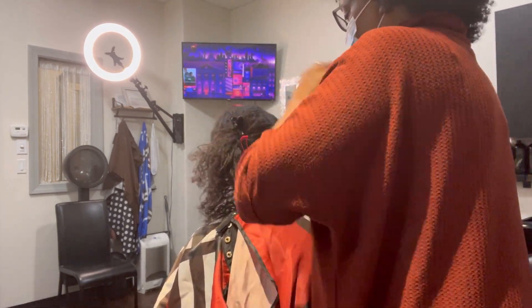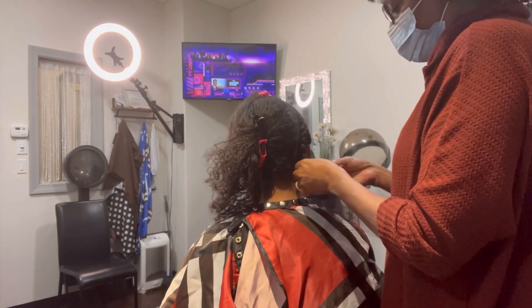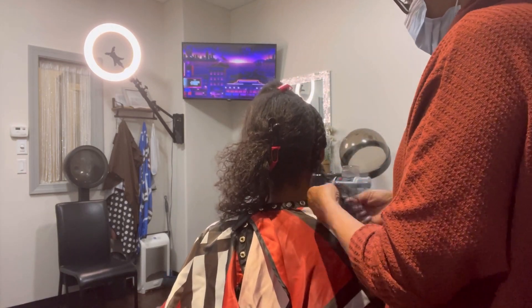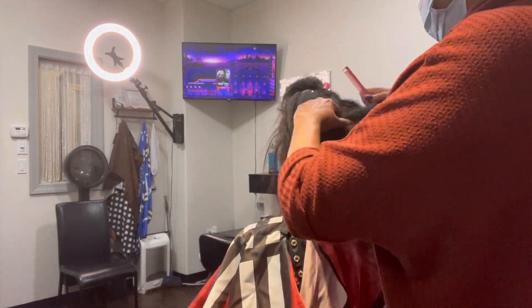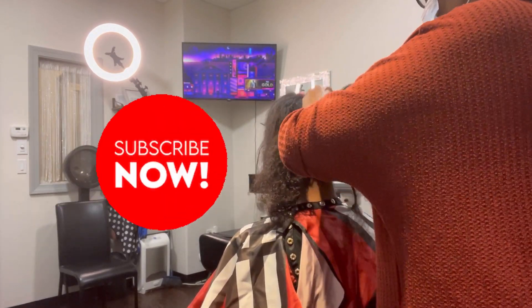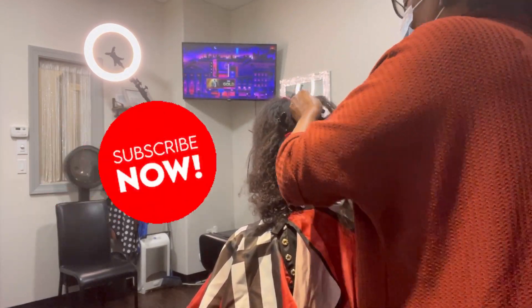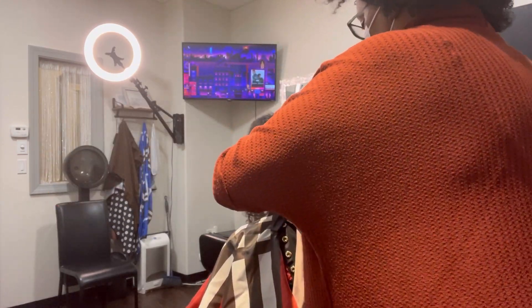She was in a hurry to leave and get to work, so she had to go otherwise I would have definitely done what I usually do. If I have any kind of weave — quick weave or sew-in — and it's curly, most of the time I don't do a leave out.